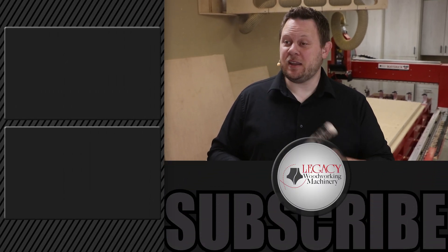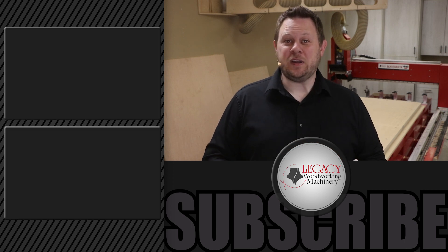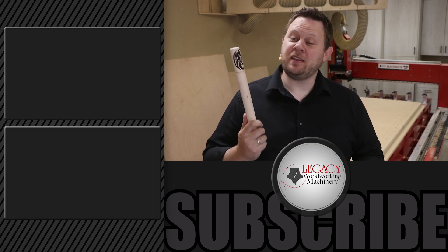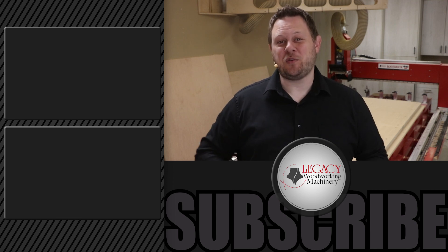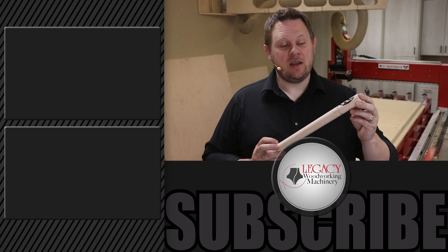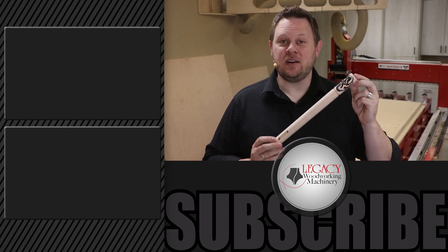To see more cutting demonstrations like this, I recommend you click right over there. Don't forget to like, subscribe, and check that notification box so you can be notified when more videos like this come out. And as always, thanks for watching. Remember, Legacy solves more woodworking problems than any other CNC manufacturer in the industry.